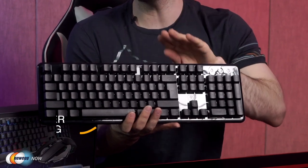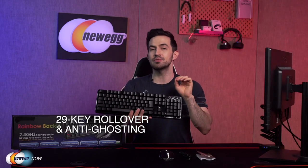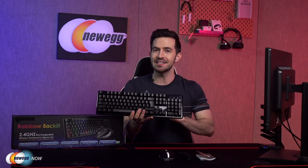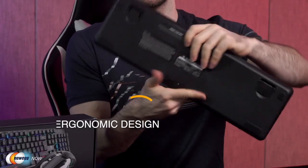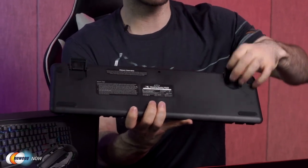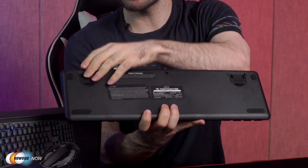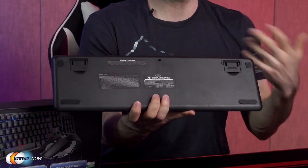The keyboard supports 29-key rollover and anti-ghosting — that means you can press up to 29 keys simultaneously and they'll all be registered as inputs. It's been pretty well ergonomically designed: smooth lines, rounded edges at the base. On the flip side, you've got your angle adjusters, which is very important, and rubber pads at each of the four corners to prevent any slipping.